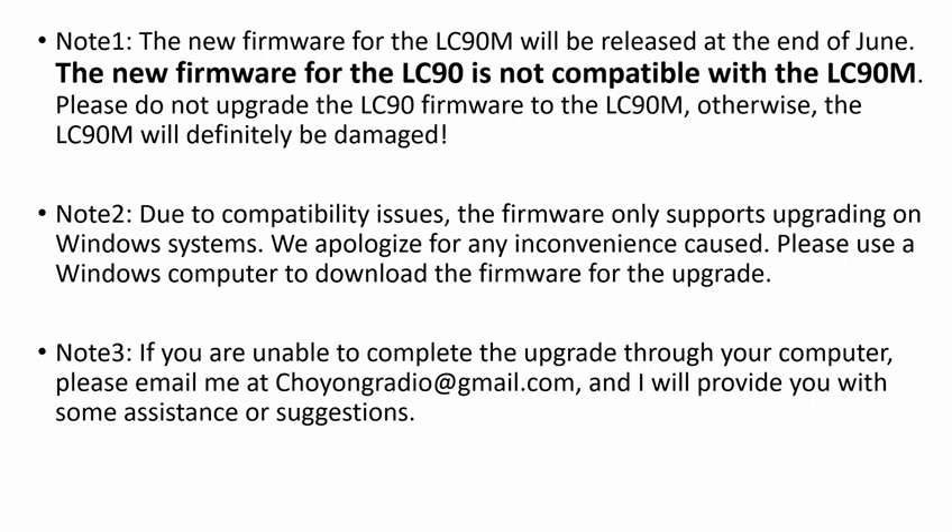Note 1: The new firmware for the LC90 Mini will be released at the end of June. The new firmware for the LC90 is not compatible with the LC90 Mini. Please do not upgrade the LC90 firmware to the LC90 Mini — otherwise, the LC90 Mini will definitely be damaged.